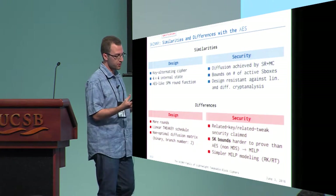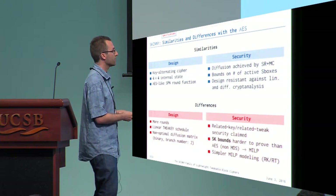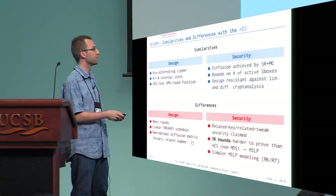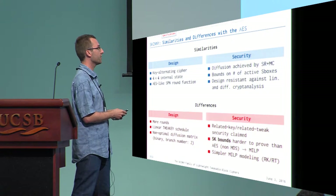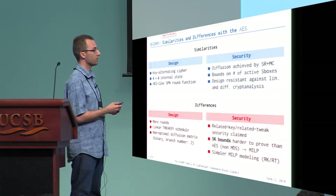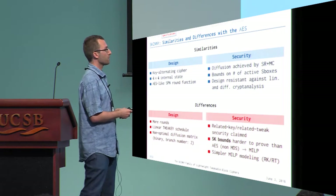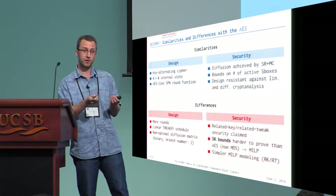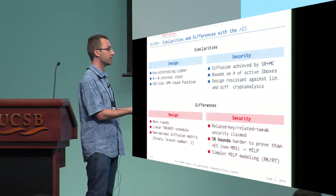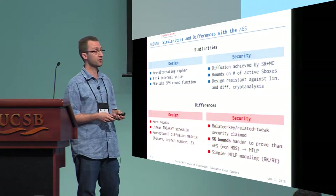Measuring the security of Skinny is actually much more difficult than for the AES, because the matrix is not MDS, so we cannot do the proof by hand to count active S-boxes for single-key security. We rely on tools — specifically MILP modeling. With MILP modeling, we can capture security not only for single-key, but also for related-key and related-tweak, which is not easy to do for the AES because its key schedule is not linear.